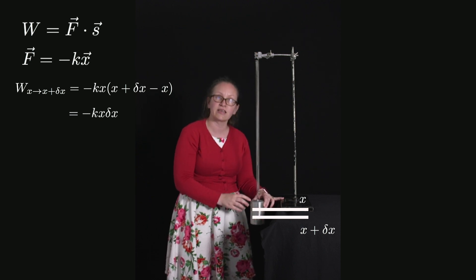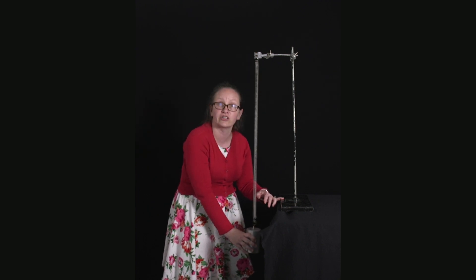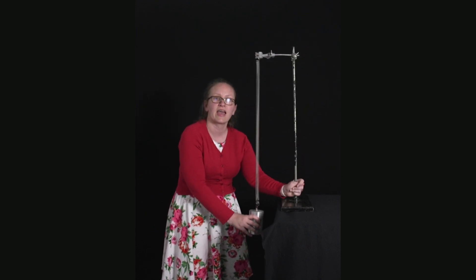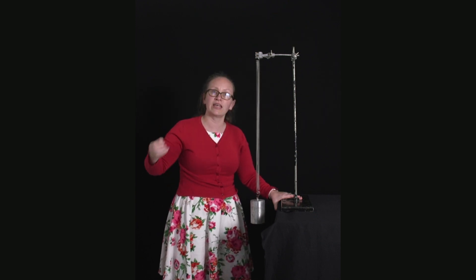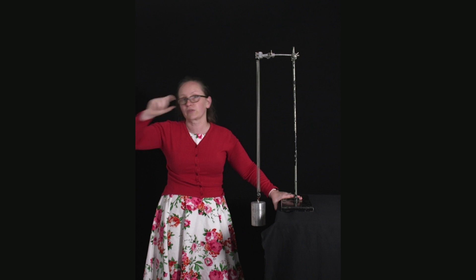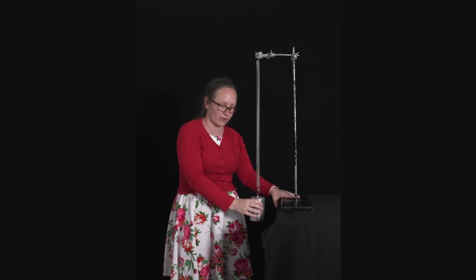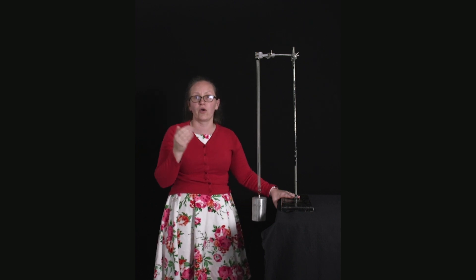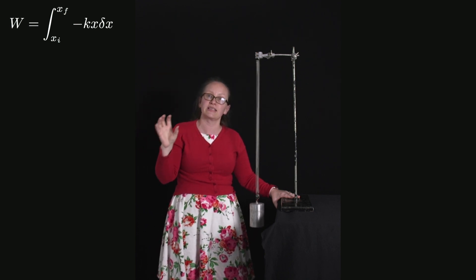Now I know how much work is needed to move the mass through one little increment. So I split the full extension from x_initial to x_final into lots of little increments, each of length dx. To get the total work, I sum the work done through each increment individually. Since dx is very small, this sum is literally just integration. So the total work equals the integral from x_initial to x_final of minus kx dx.